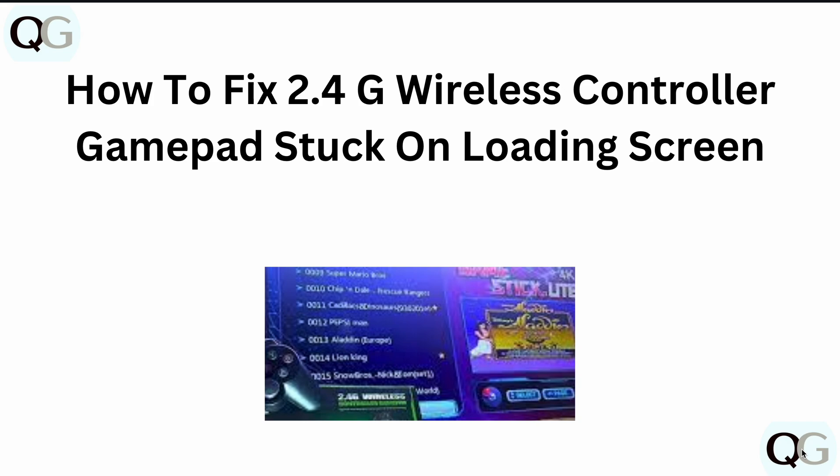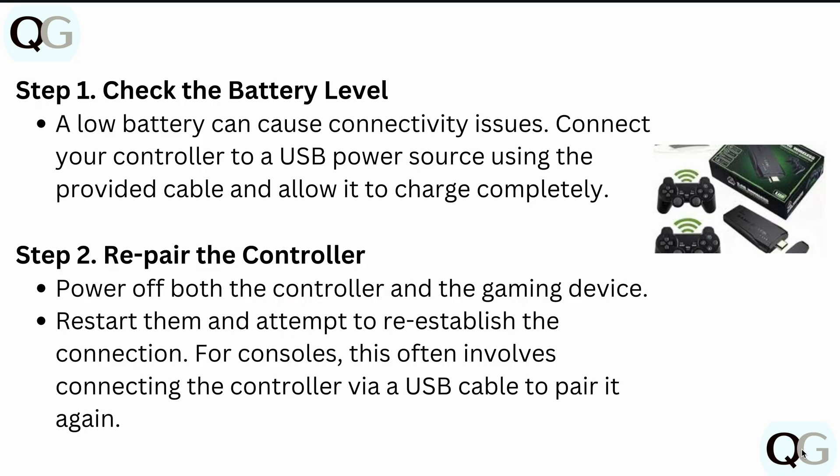Welcome to our YouTube channel. In today's video, we will see how to fix a 2.4GHz wireless controller gamepad stuck on a loading screen. Here are a few fixes that you can simply try to get your problem resolved.